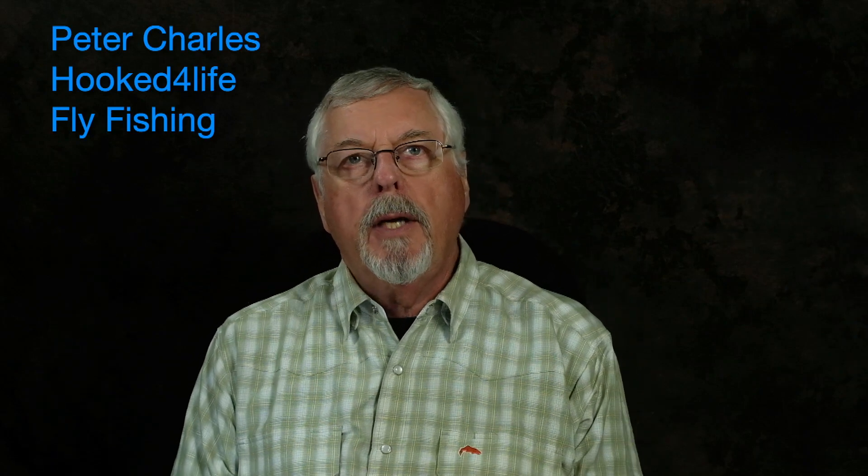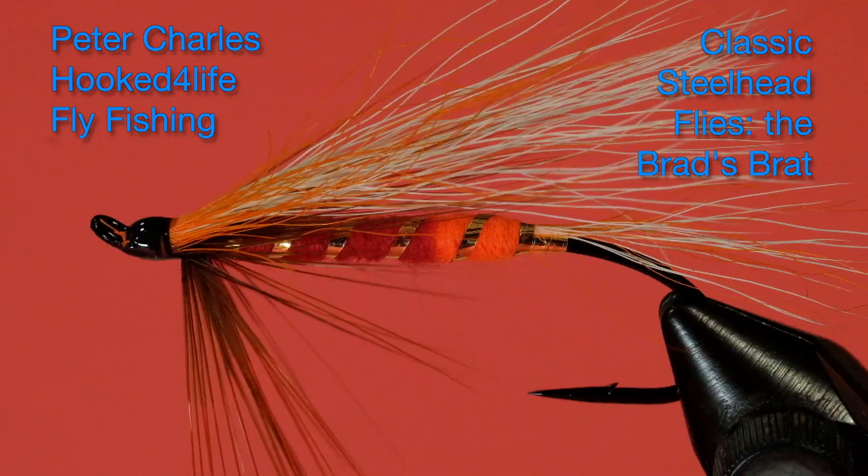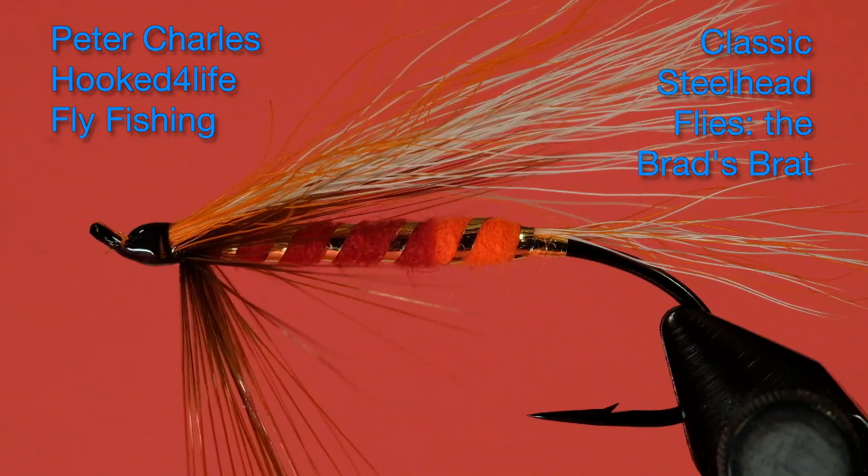Hi, Peter Charles here for Hooked Fly Fishing, and today we're going to tie a fly called Brad's Brat. Say that fast. Brad's Brat. There we go.